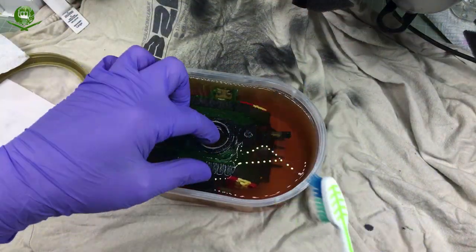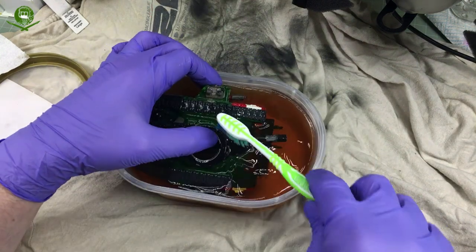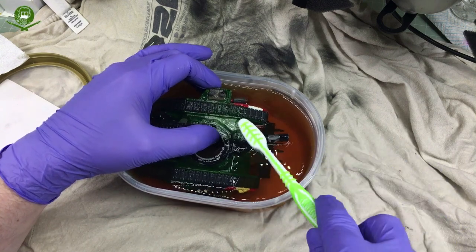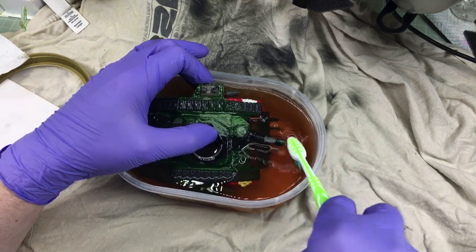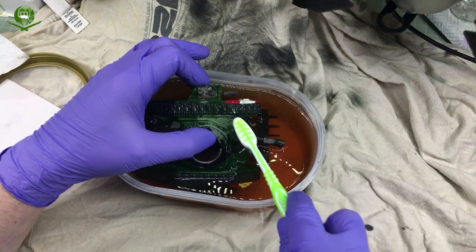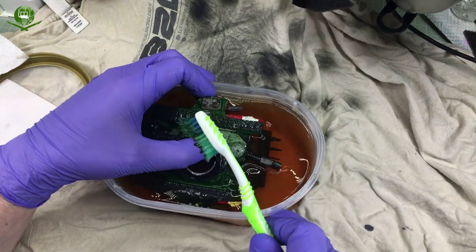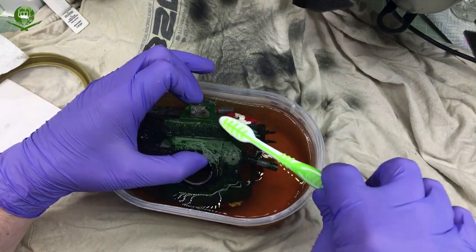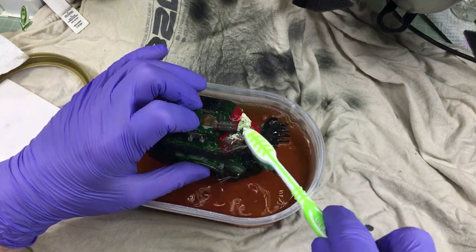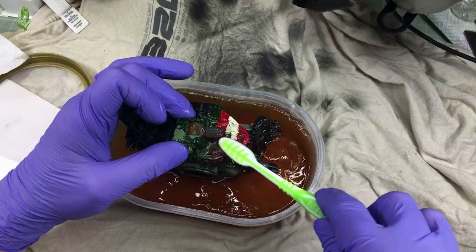Once it's been sat for long enough, get yourself a scruffy old toothbrush — it's time for the next step. This has been sat for about 20 hours, because I had to go off and do other things then went to bed. All we're going to do is start scrubbing away with the toothbrush — be gentle with it, don't go in heavy-handed. If it's not fully worked its magic, the paint won't really want to come off, so just put it back in and leave it for another few hours. But I left it for 20 hours and a gentle scrub sees the paint starting to come off. Work your way around the model, scrubbing as you go.